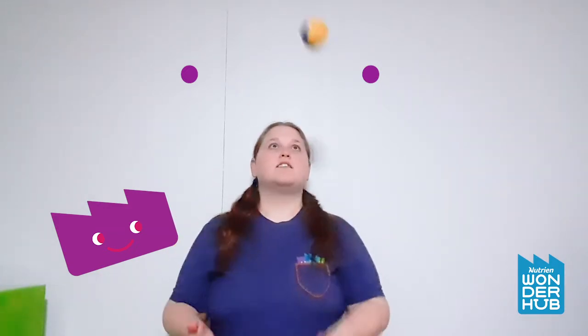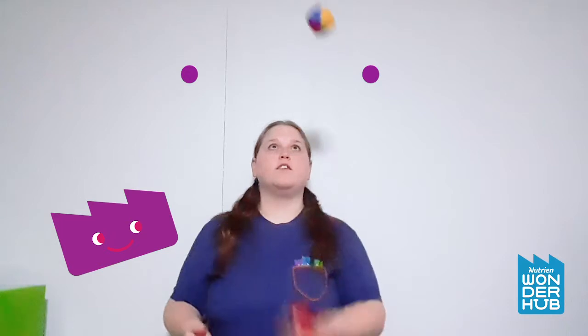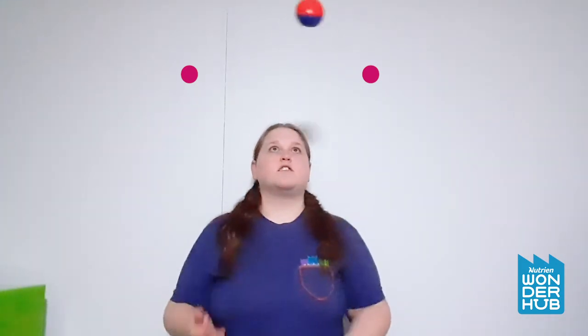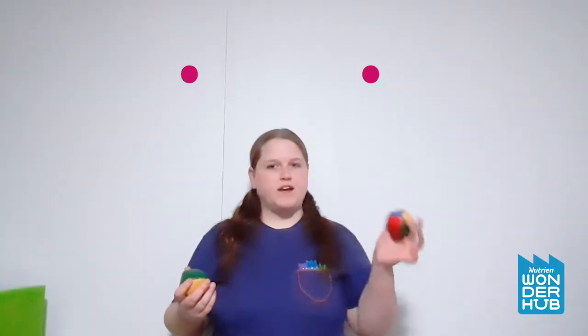Same thing — practice just doing this. If you just do throw, throw, catch, catch and then do it again, that's okay. You don't have to do the continuous back and forth yet — that comes in time, don't worry about any of that. Just practice doing this. And when you get really good at doing it with your dominant hand, try starting it with your non-dominant hand. Because I'm right-handed, I tend to start with my right hand, but I'm going to try starting with my left hand.